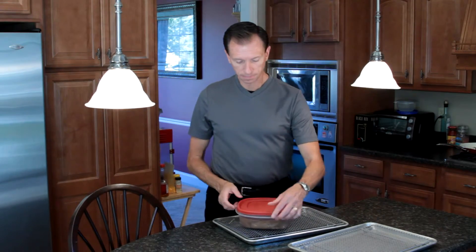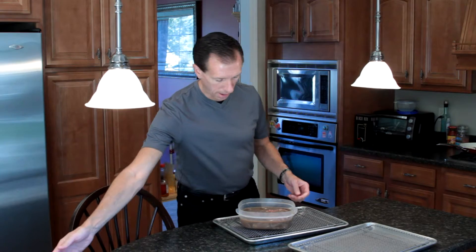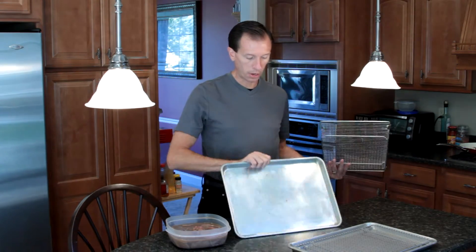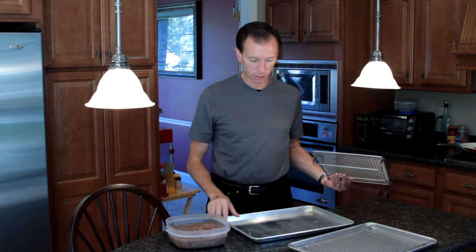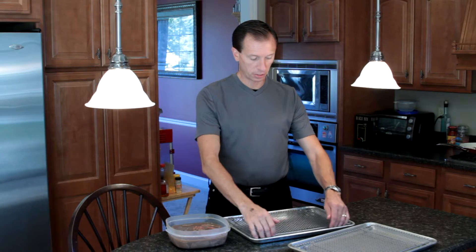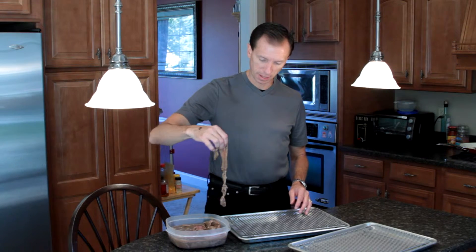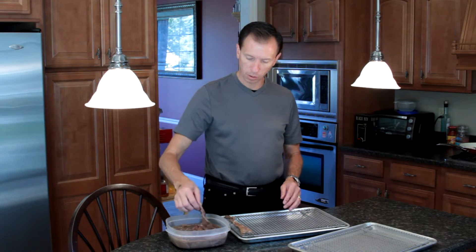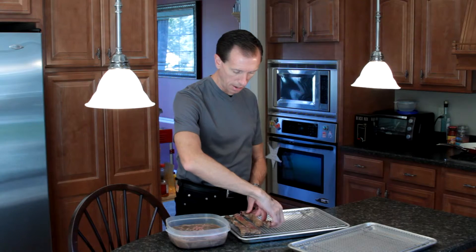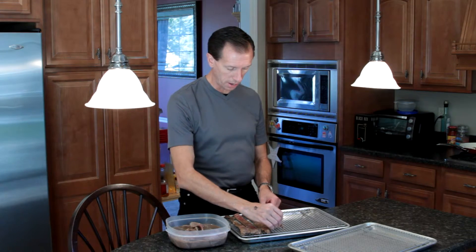Here we are 24 hours later and the beef jerky has been marinating. What we're going to do is take a cooling rack and place it on a cookie tray with edges. As the strips dry out, the fluid will leak down and be captured in the tray. We'll line the cooling rack with the beef strips — no need for any nonstick spray. The oven behind me is preheated to 200 degrees and ready to go.